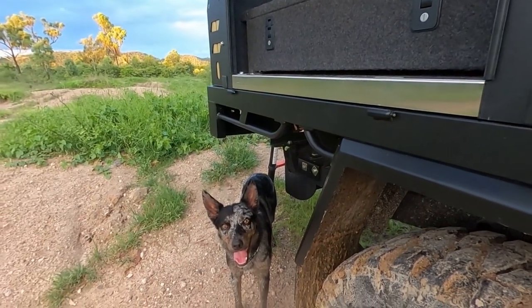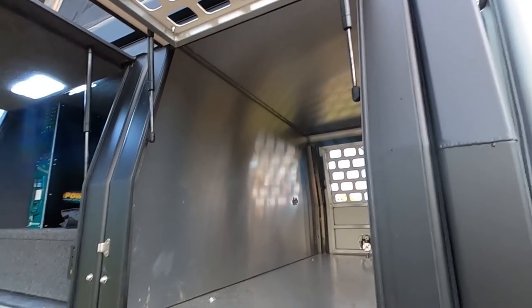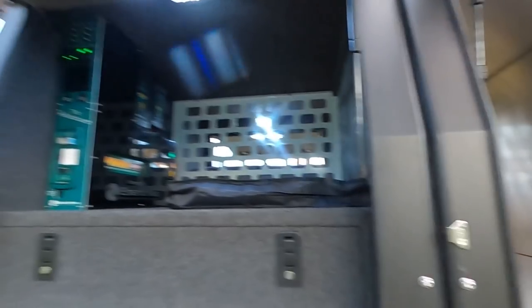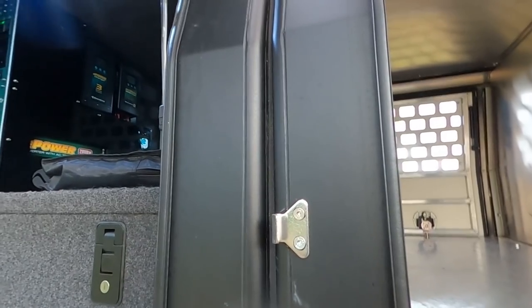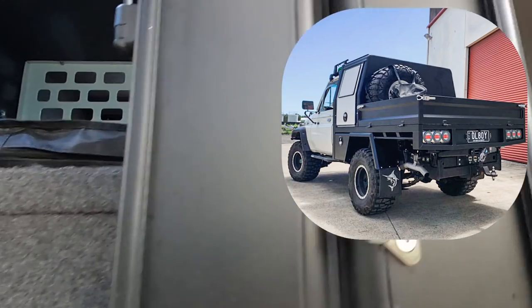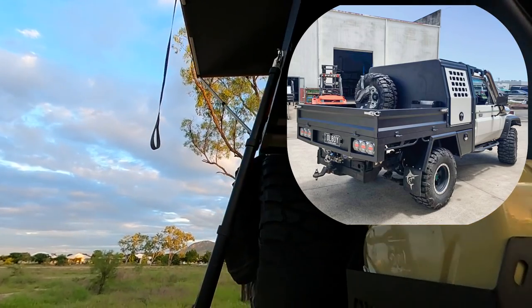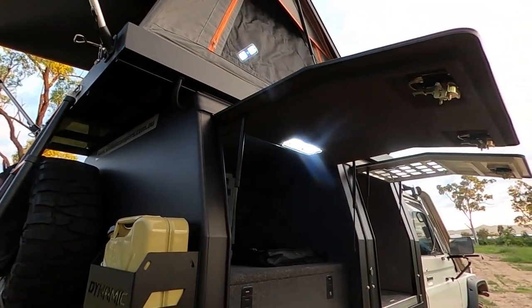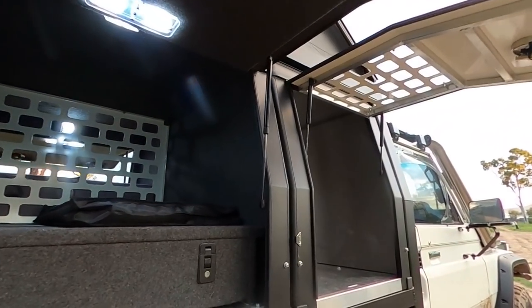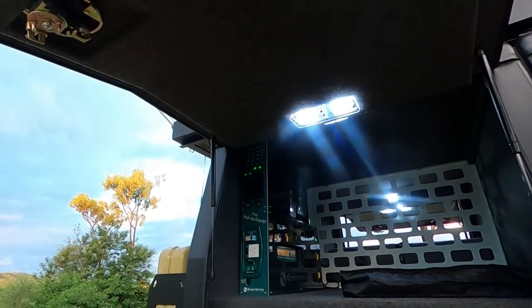I wanted it large so it wasn't like an isolation box — Mars is a substantial size dog box. The plan is to remove the back and these brackets allow me to run tray sides — there are greasable swivels that the tray sides mount onto. Everything carries over, so the spare wheel and everything bolts straight onto the back of the dog box, meaning everything stays the same once the rear canopy comes off.